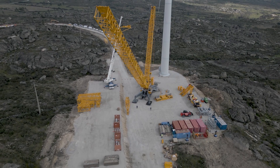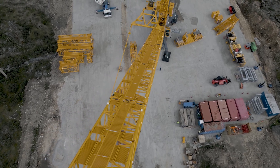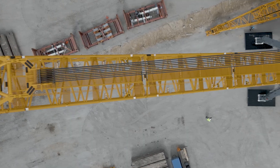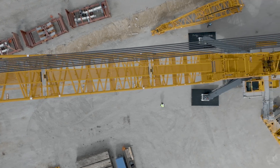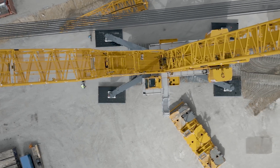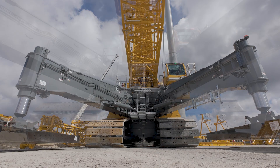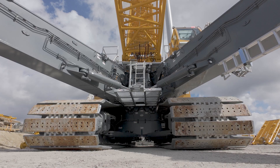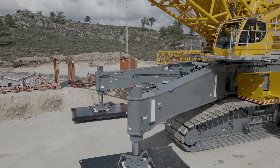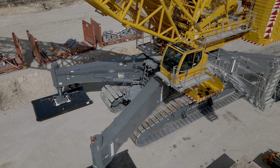We have around 10 large-scale machines. These include the LR1600-2-W and an LR1700-1.0W, three 1200-ton cranes, an LTM 11200-9.1, an LTR 11200, and an LG. We also have LR crawler cranes for the 400-ton segment, and we recently purchased an LTM 1650-8.1 for use in the wind energy sector.